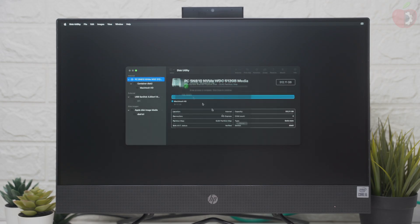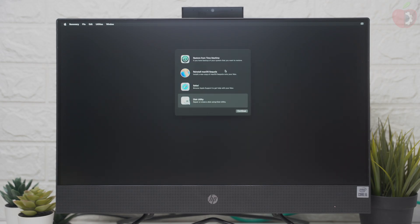After erasing the drive, close this utility and then select Reinstall macOS Sequoia and click on Continue, then continue with the installer.